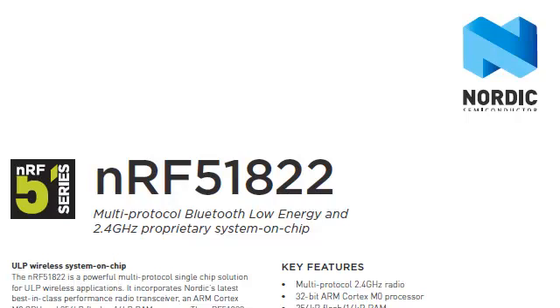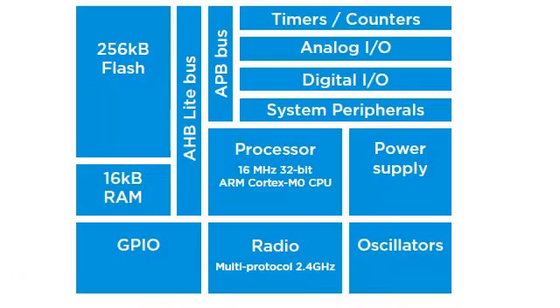We start with the NRF51822 IC from Nordic Semiconductor. The NRF51822 has a built-in 16MHz 32-bit ARM Cortex-M0 processor and 256K flash, of which half is used for the Bluetooth stack and the other half is available for application space.